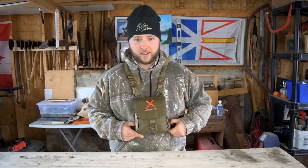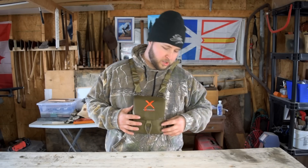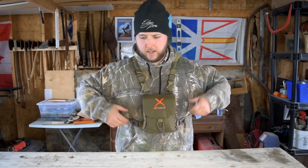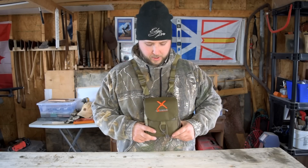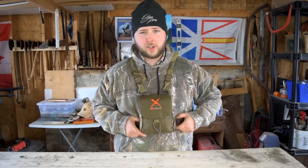Maybe you've never even heard of a bino harness — I wasn't overly familiar with it when I realized I needed something better to carry my binoculars. Let me tell you, it fits so well. I'm about five foot six and a little over 200 pounds, and it has so much adjustability. I have the Vortex 10x42 Crossfire binoculars in here, and you don't even feel them compared to a strap around your neck. It just feels so good.